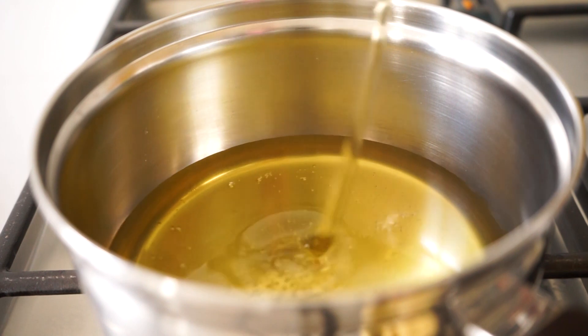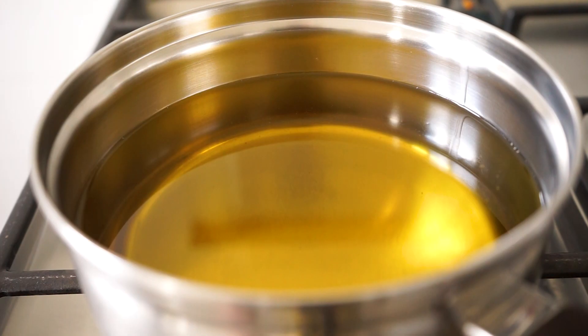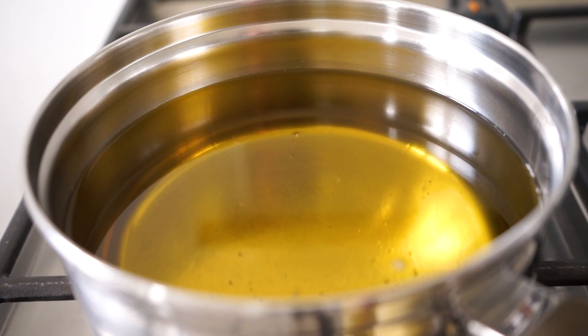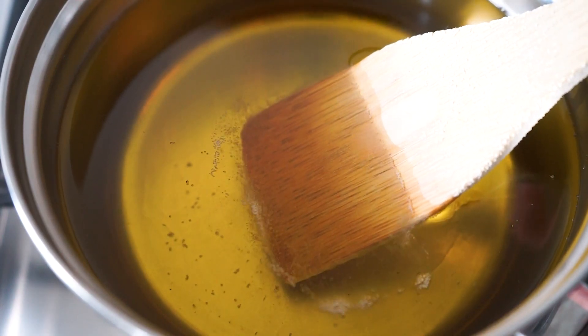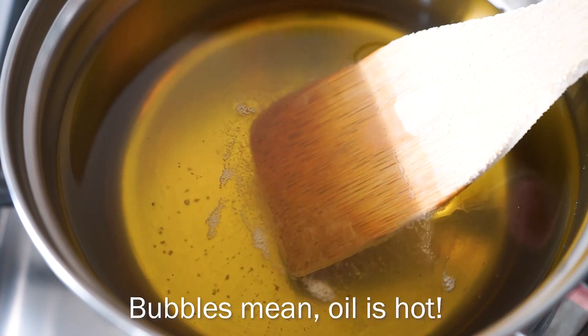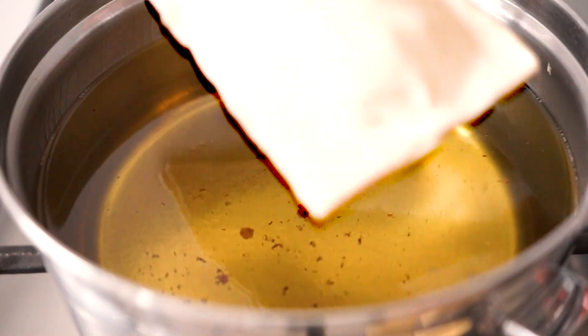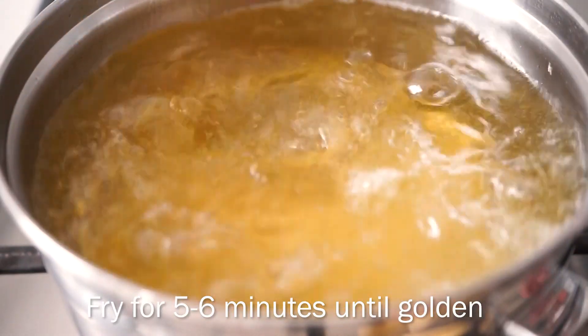When it's time for frying, heat up some vegetable oil to about 180 degrees Celsius. Since I don't own a thermometer, you can test if the oil is hot enough by adding a piece of leftover puff pastry or a wooden spoon — when bubbles start to form around the spoon, the oil is hot enough. Add the apple pies in and fry them one by one for about five to six minutes until they are golden brown and crispy.